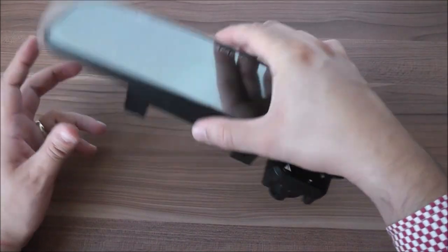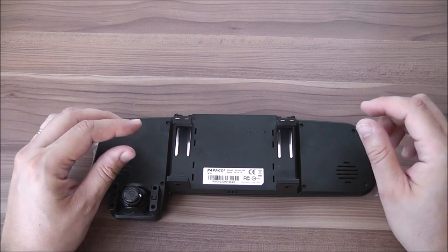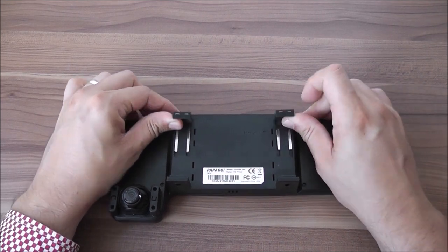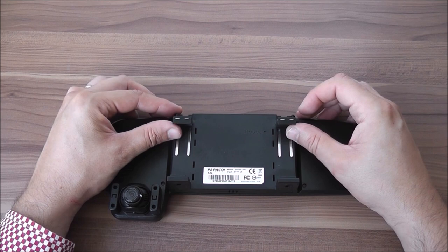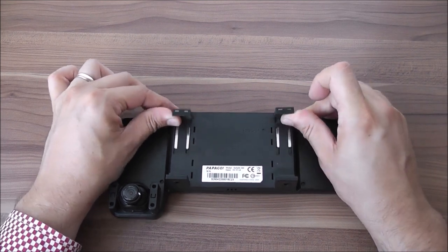The camera attaches very easily to the interior windshield mirror of your car by using two strong hooks which have a very strong grip. The camera stays secure on the windshield mirror — there's no danger of falling or sliding out. These hooks are very, very strong.